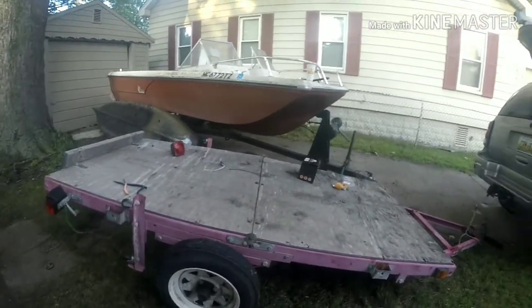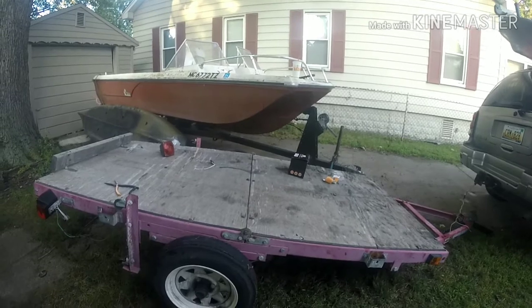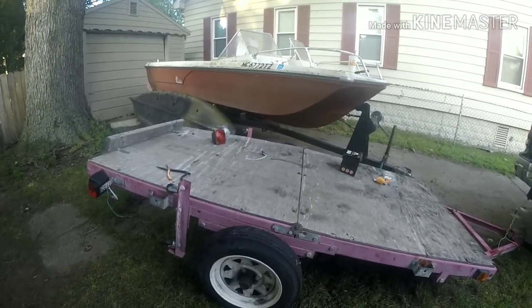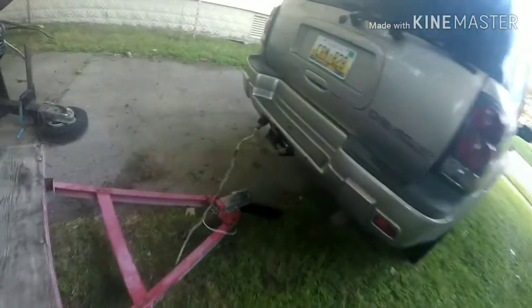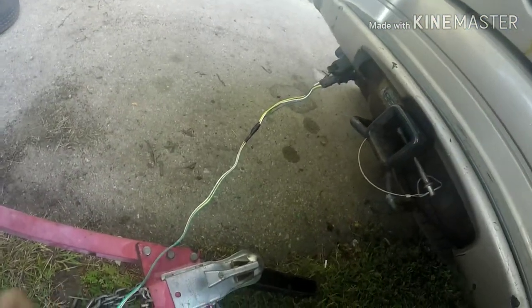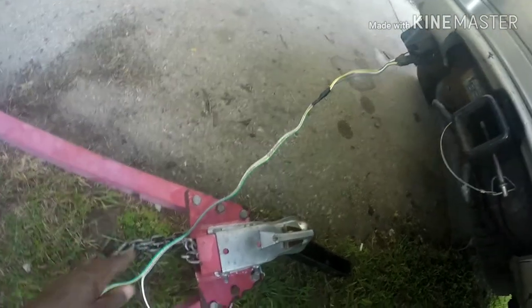I do need to buy some new wire because I'm going to fully rewire this thing when I'm all done with it. But it's the end of the season, so I just wanted to get it wired up, which I did. I did replace this plug here — the old plug on the trailer connector was bad, real beat up, and the wires were bad. So I replaced it with some nice long wire.